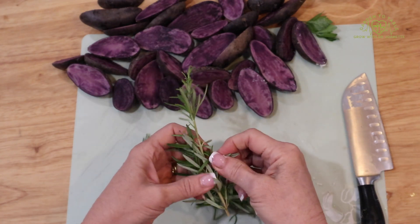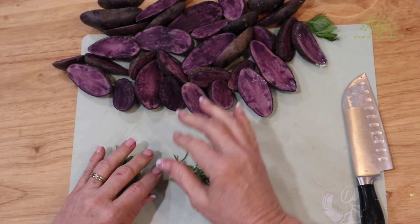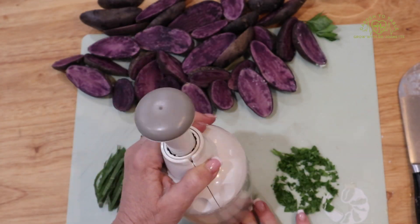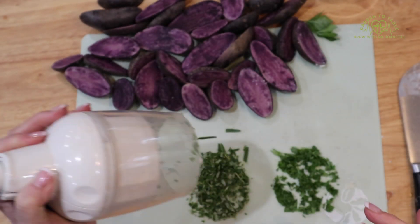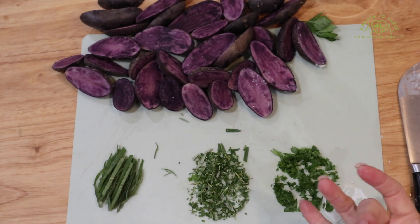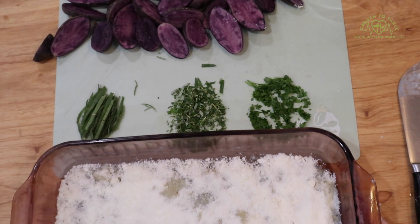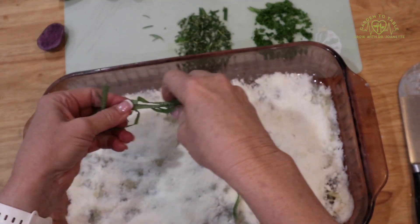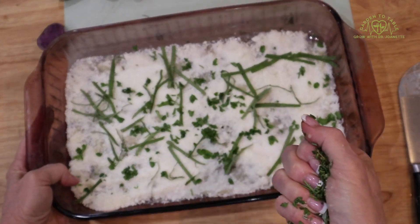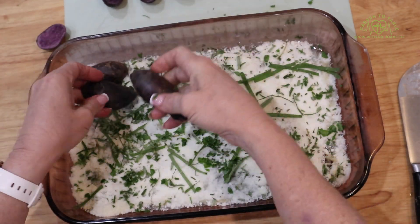I love the smell of herbs when I'm chopping them up — I don't know which I enjoy more, eating them or just smelling them when I chop them up. It's about a toss-up. If you're using dried herbs, you want probably about a teaspoon of parsley, a teaspoon of rosemary, and about a half a teaspoon of sage. Go ahead and sprinkle that in, and then right on top of that arrange the potatoes.